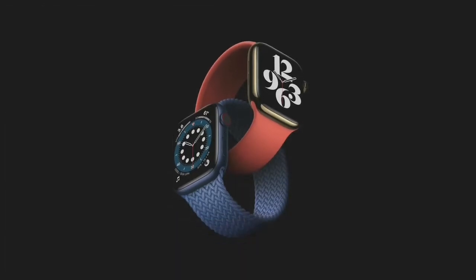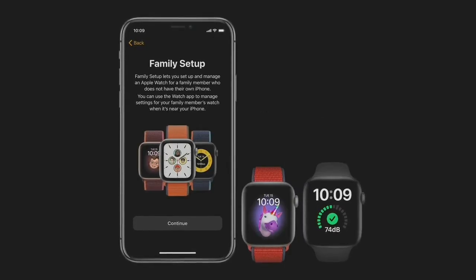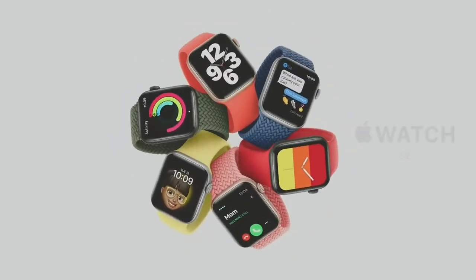This year, we're doing two additional things to make Apple Watch available to even more people. The first is an entirely new way for families to use Apple Watch. Right now, Apple Watch needs to pair with an iPhone, which is something they might not have. This is why we're excited to introduce Family Setup. With Family Setup, you can use your iPhone to pair watches for your children or older members in your household who don't have their own phones, and they will have their own phone number and account.